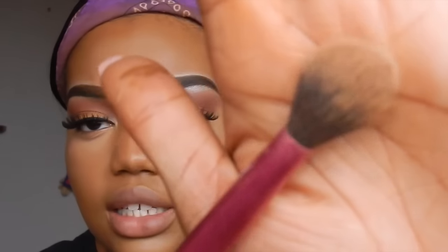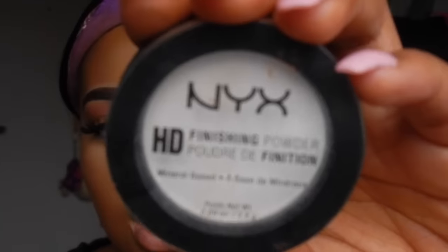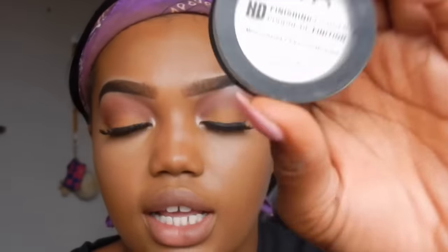Let me take my setting brush from Real Techniques — which looks like this, kind of dirty, sorry — and I'm going to take the HD finishing powder from NYX, which looks like this. This is just their HD powder in translucent. I'm going to take that on the brush and go in a downward stroke. It does have a little bit of fallout, but this is actually my favorite honestly. I really love this powder — it's really mattifying.